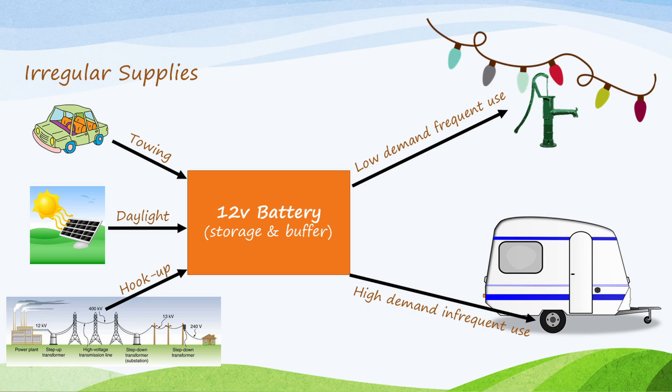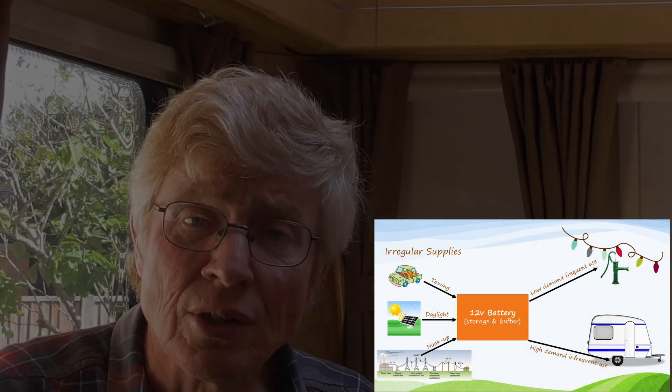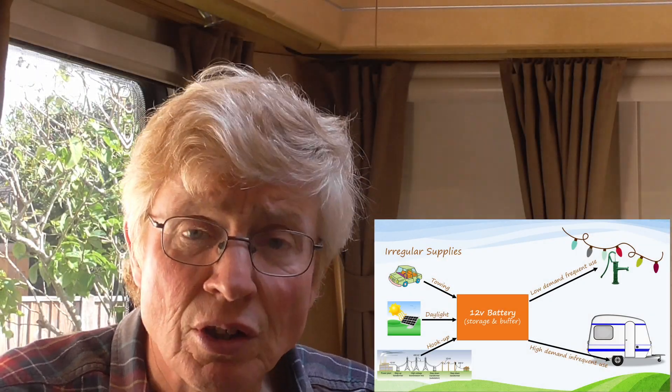Those times when you need the battery are when there's no mains attached, so everything is dependent on the battery, and also when you're taking a huge load out of it. When the big problems come - either no mains power or a really big demand - we need a battery and we need to keep it topped up.